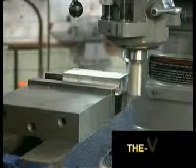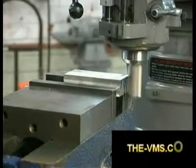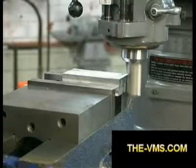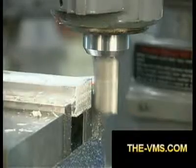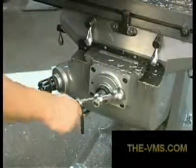To start side milling, you need to bring the periphery of the milling cutter in contact with your workpiece. Then use the cross feed handle to move the cutter away from the workpiece. Set the depth of cut on your table feed handle and use the cross feed handle to cut the metal.